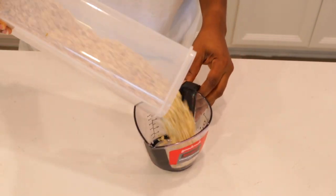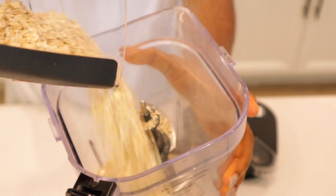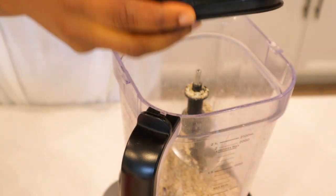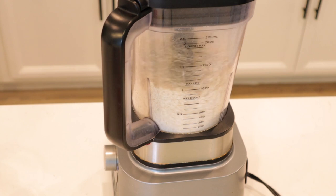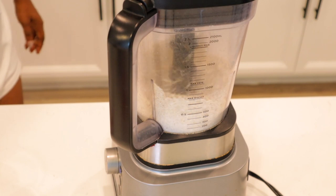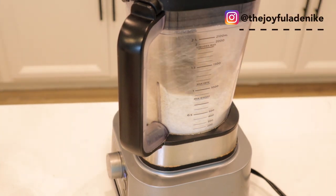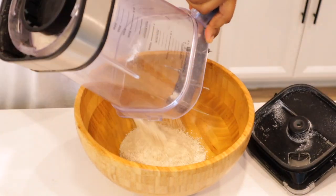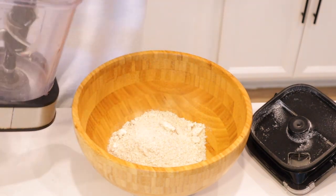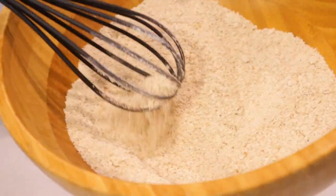Now for the oatmeal — I had just about two cups. We're going to blend it. If you want it very smooth you can blend it fully, but if you want a little crunchy texture then don't blend it too smooth. I wanted mine just a little bit crunchy, so that's how I left it. Then I whisked it around just to make sure I didn't have any huge lumps.